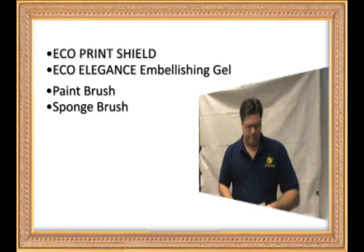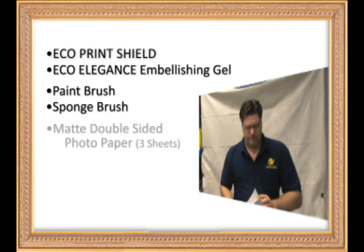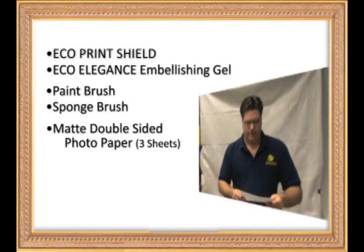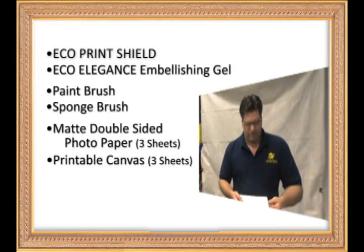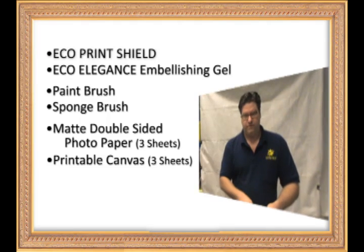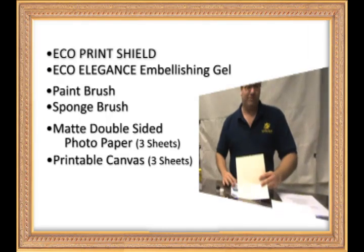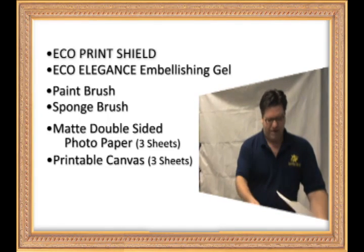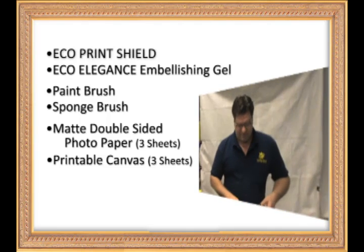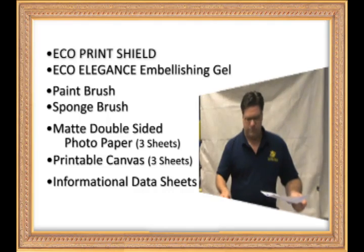You've also got three sheets each of matte paper — dual sided — and canvas, which is one sided. With the canvas, you can tell which side to print on because it has the coating. Without the coating you don't want to print on it. If you print it in your machine backwards it won't work out too well. There's also ink information on the data sheets for the two chemicals.